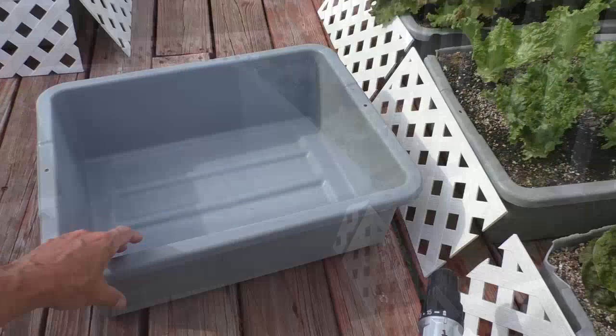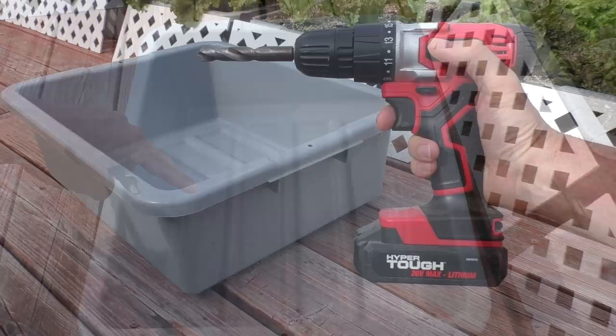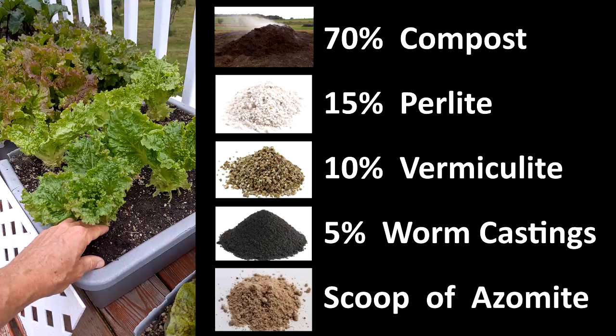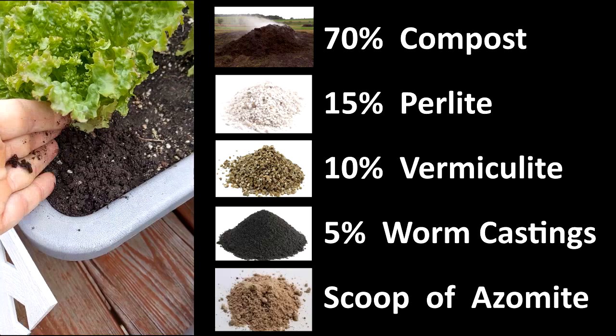I grow in these things called bus boxes. This one is made by Rubbermaid — it's food-grade plastic and I drill six half-inch holes in the bottom. I make my soil from scratch: it's roughly 70% compost, 15% perlite, 10% vermiculite, 5% earthworm castings, and a handful of azomite.